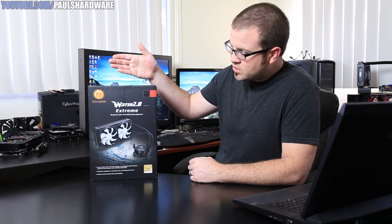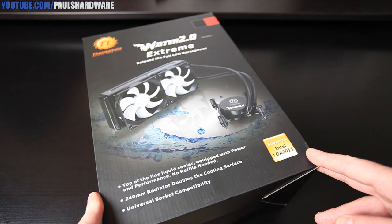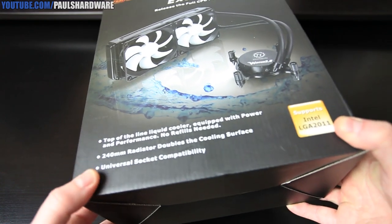Hey everyone and welcome to Paul's Hardware. Today I'm going to be doing an unboxing and overview of this Thermaltake Water 2.0 Xtreme 240mm closed loop CPU cooler. I've kind of repositioned the microphone and I have no idea how well it's going to work, but if you can't hear me, I apologize.